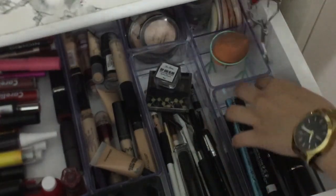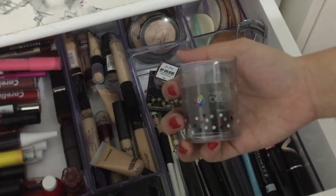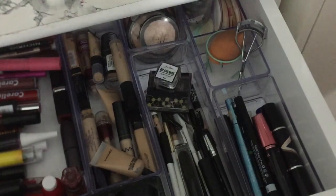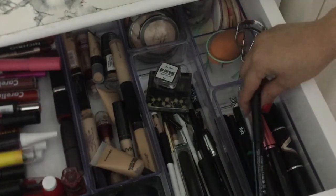Tanito carlash, tapos andito naman yung beauty blender ko — madumi na din pero nakaka-give. Tapos some sponges, and dito naman yung eyeliner.